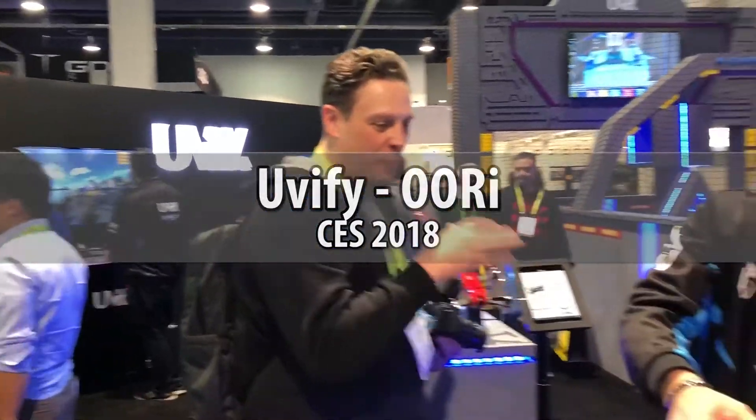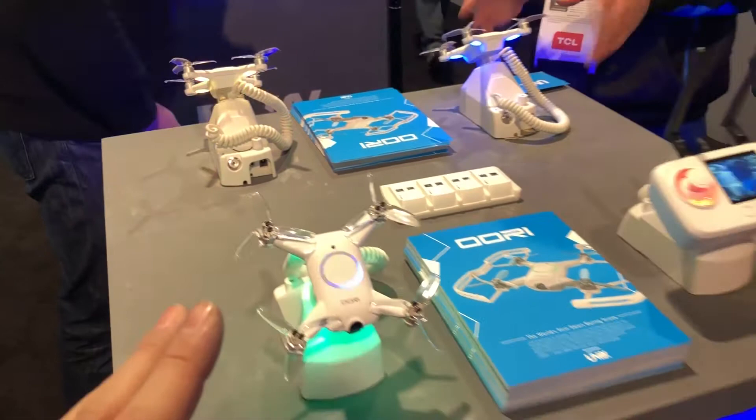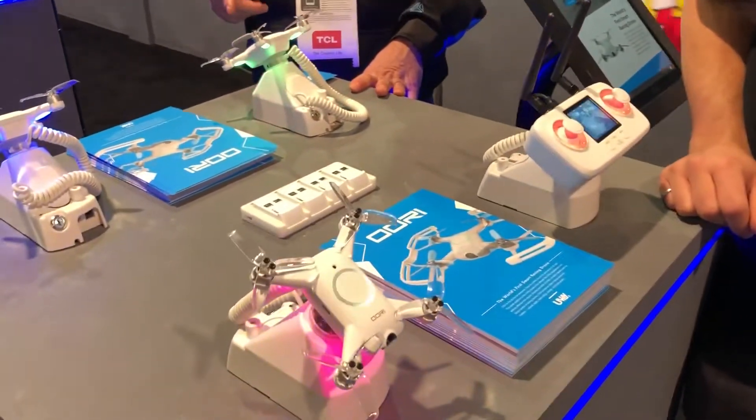We're at the UEFI booth with Andrew. This video might be a little bit more technical, and I'll let Andrew talk about this new cool product.